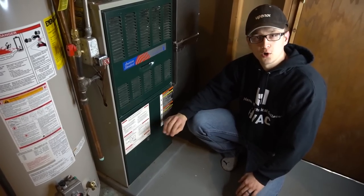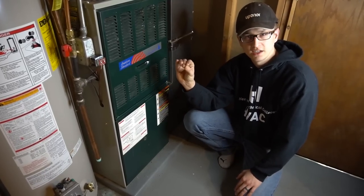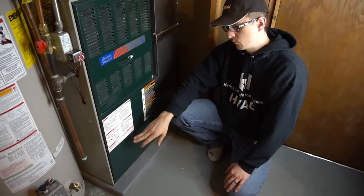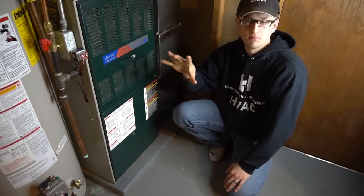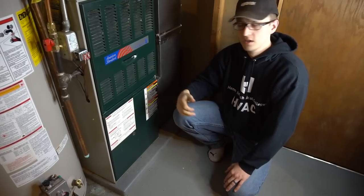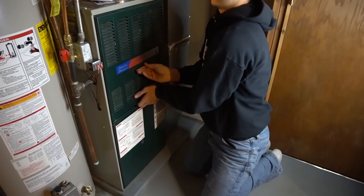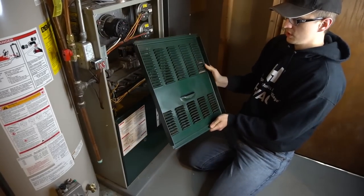The light is blinking an error code if something is wrong. If it's normal operation, it's usually just a steady red light or a steady blinking light. If your furnace is not working correctly, it will be blinking some kind of code — for example, it'll blink two times: blink, blink, pause, blink, blink, pause — and just keep doing that over and over. That's basically a self-diagnostic telling you what's wrong with the furnace.